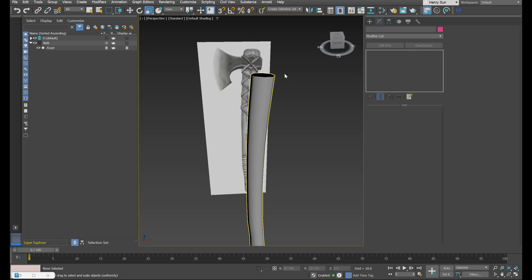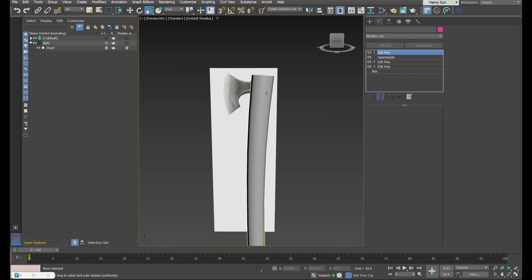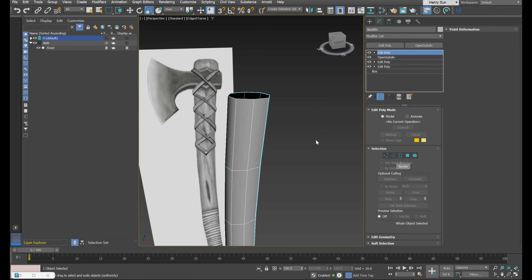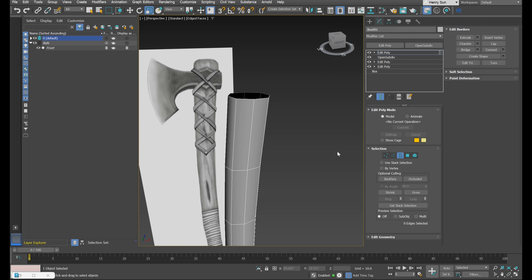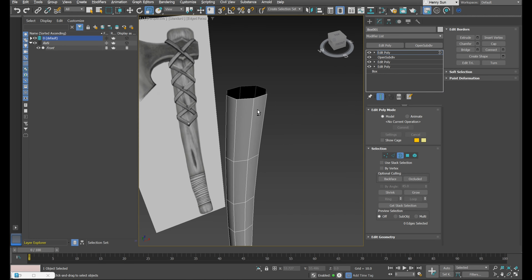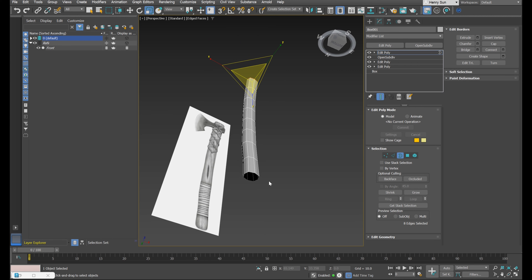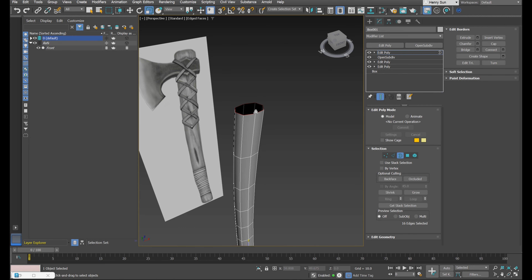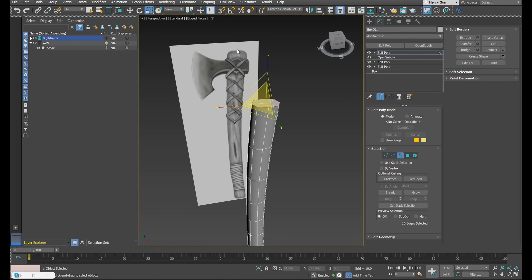Let's finish off the handle by capping the top and bottom. Going back into Edit Poly, with wireframe on shaded enabled, press 3 to enter border selection. This only works with an open face. I can highlight the top border and hold down Control to select the bottom border as well. To cap them, the hotkey is Alt+P, or use the Cap button under Edit Borders in the command panel.